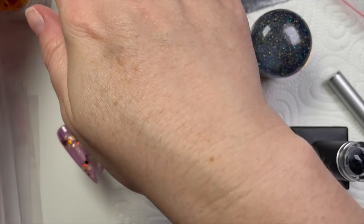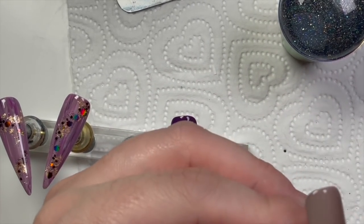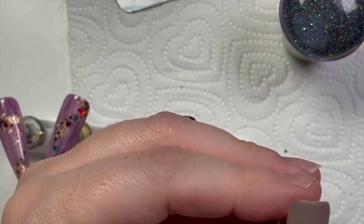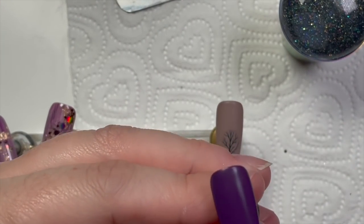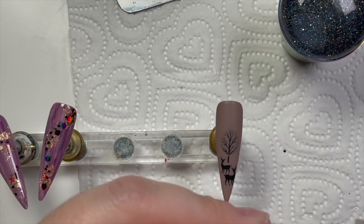They get a 30-second cure in the lamp and they do have a tacky layer when they come out. Just use a little bit of gel cleanser or isopropyl alcohol to wipe off that tacky layer, and then that will reveal the matte nail underneath. Let's see — I'm out of shot again.